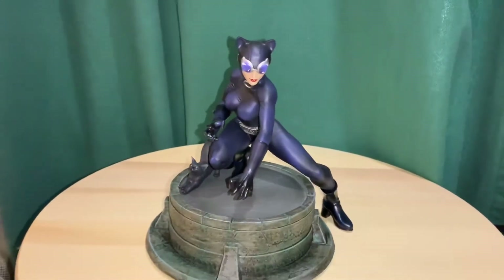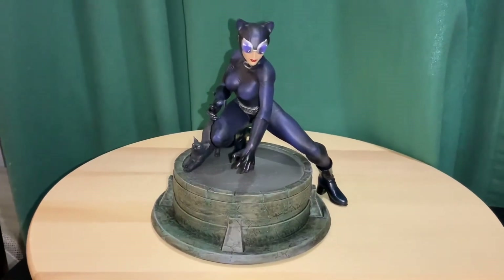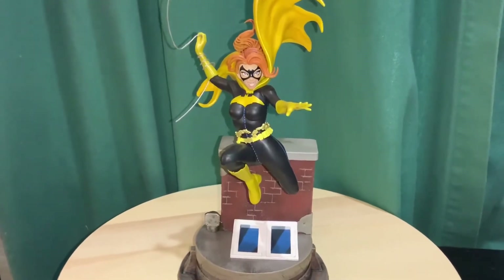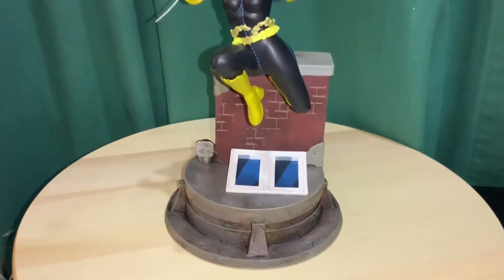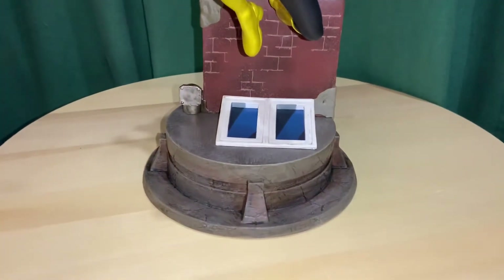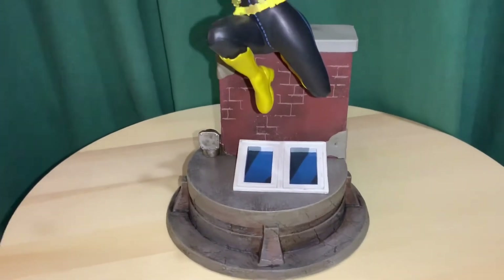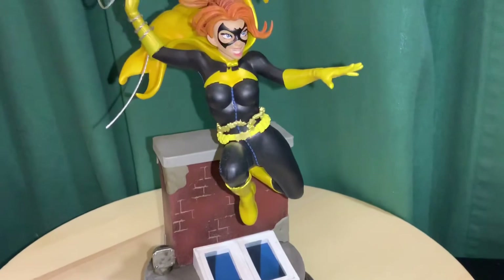That is Catwoman. I'll come right back in a minute and show you the next statue I have. All right, and here we have Batgirl. Same PVC statue series. We'll start at the base — this one's got a little bit more on the base. You can see it's more of a rooftop with the windows and the pipe. Then into Batgirl herself.